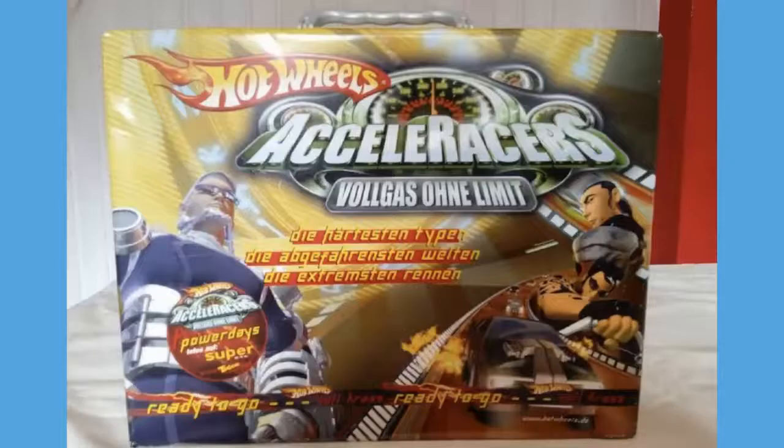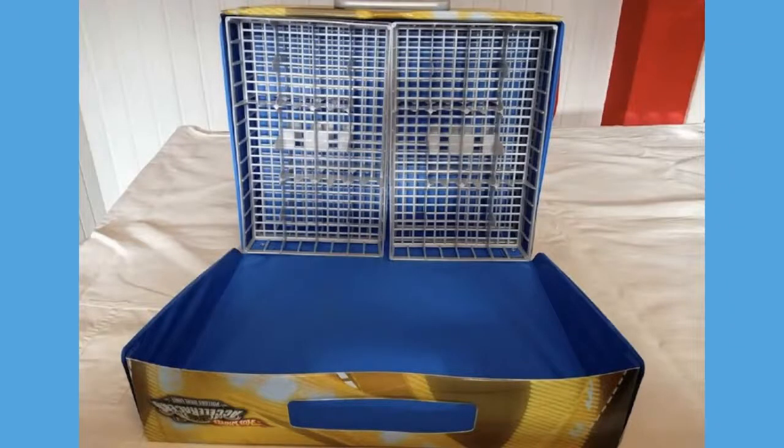One last treat: Max recently got a car carrying case from Accelerators that was only available in Germany. I know a lot of you have seen the skateboard, but from what he said, that skateboard actually goes with this carrying case - it was only released in Germany to people who collected all 36 cars back in 2005-2006. If you got all the cars, they would then send you the car carrying case and the skateboard, sort of like how the Highway 35 cars had the Ultimate Track Set. I never knew they had a promotion like that in other countries - and this is what the inside of the carrying case looks like.